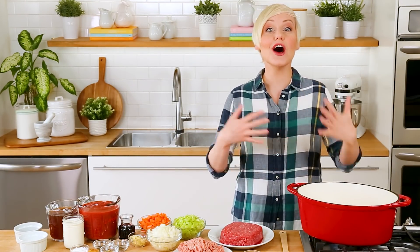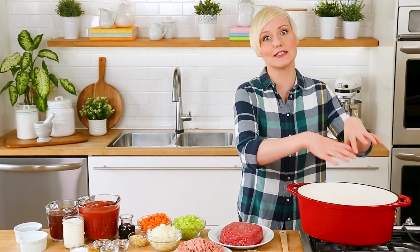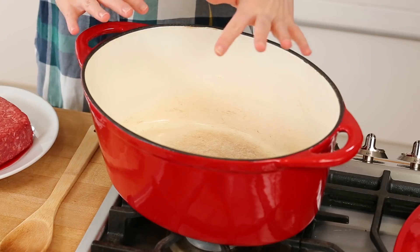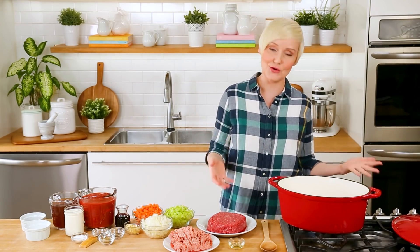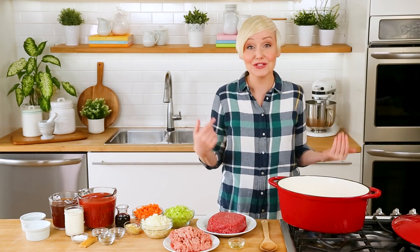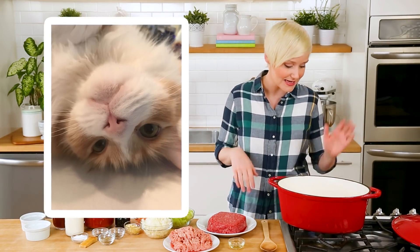Because we are going to be making a lot of bolognese, I always recommend using your biggest pot — whether it's a soup pot or a dutch oven like this. You want to make sure you've got lots of volume in there because we are going to be throwing all sorts of great ingredients inside. This is one of my favorite pots of all time. I call it Big Red because it's basically enormous — yes, I name my pots. I also have a cat named Big Red, in case you were wondering.